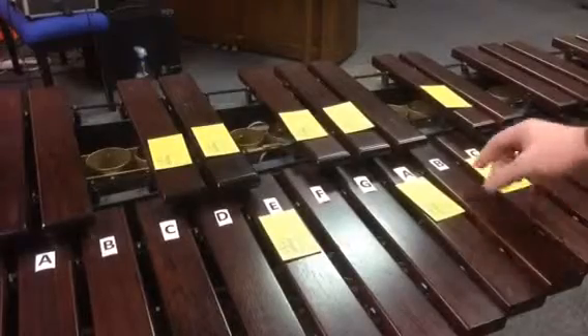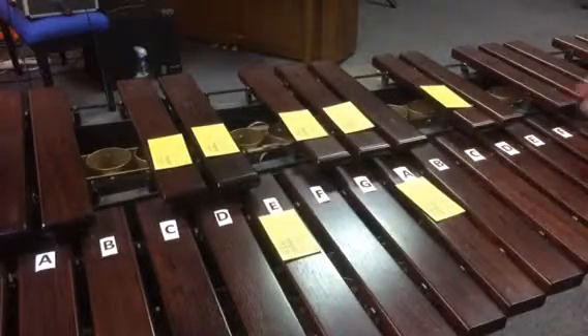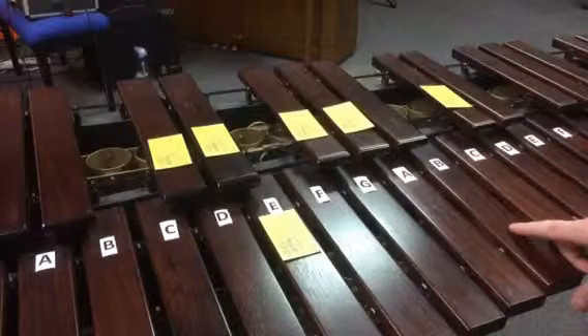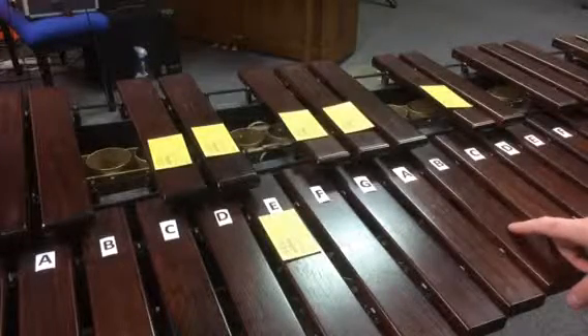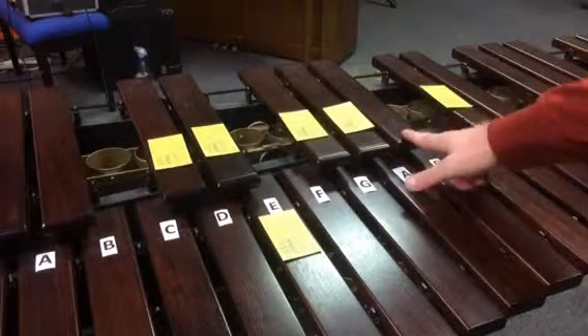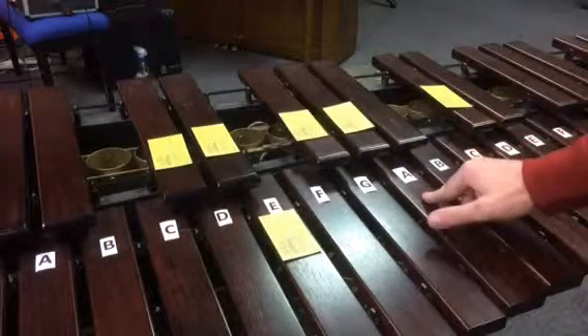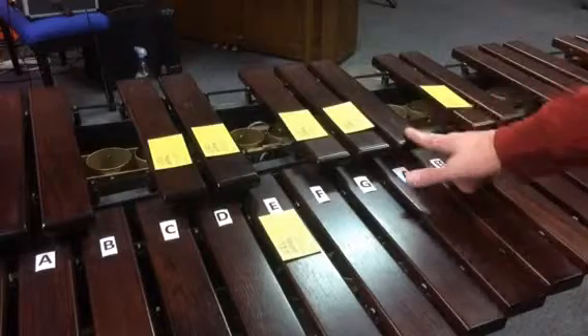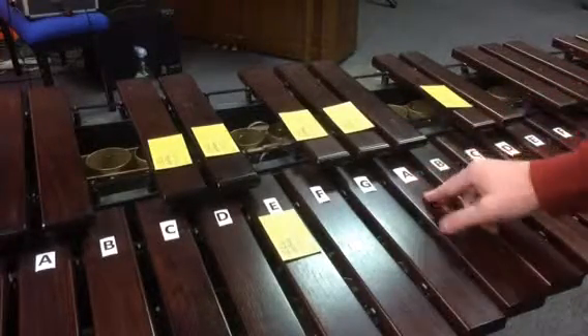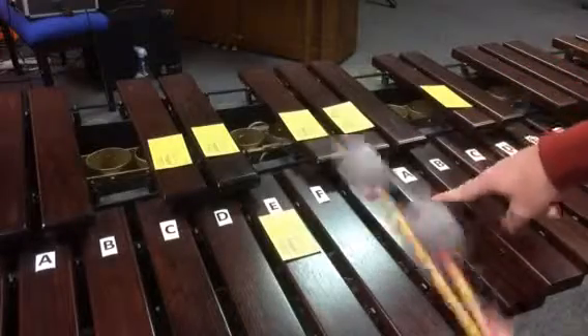The C-sharp or D-flat melodic minor. Get rid of these two because the 6 and the 7 will change. So on the way up, we're going to have B-flat and C, and then on the way down, it'll be A and B. Another way to think of it is A-sharp and C, or A-sharp and B-sharp, and then A and B. So these two going up, these two going down.